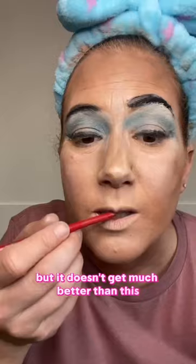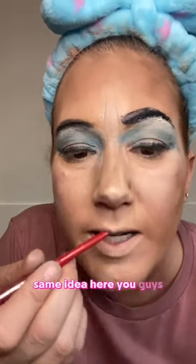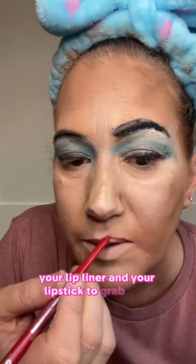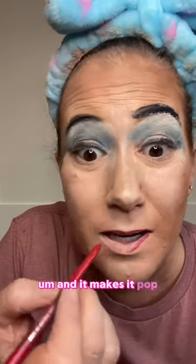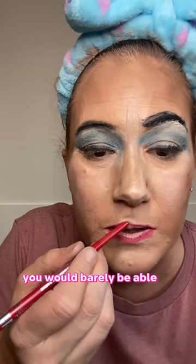I keep it pretty simple, but it doesn't get much better than this. So we're going to do this lip liner — and you see how I have a little bit of foundation on my lips? Same idea here, you guys. It gives you that dimension, it gives you something for your lip liner and your lipstick to grab onto, and it makes it pop so much more. If I didn't have that concealer on my lips, you would barely be able to see